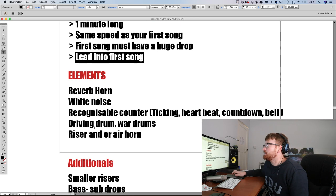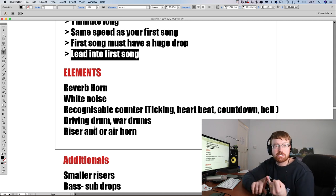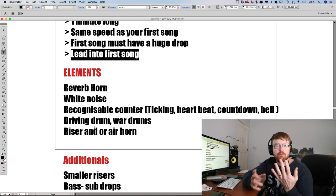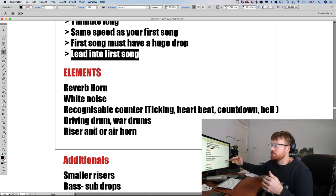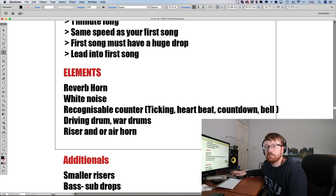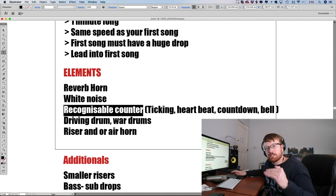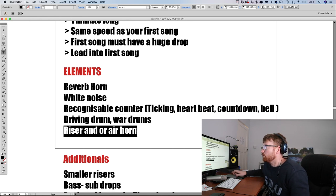The first song must have a huge drop — you can't build a huge epic suspense-building intro and then drop a song that doesn't have much of a drop. You've got to come into a really heavy drop. And of course the intro has to lead into the first song. So those are the four things you have to have. Other than that, there's going to be a ton of different elements in your intro that you can use — you can play around with these by going to sites like Splice or other sample sites. They all had some sort of huge reverb horn.